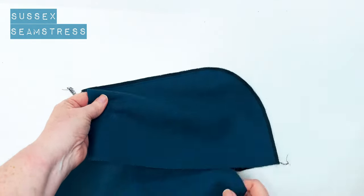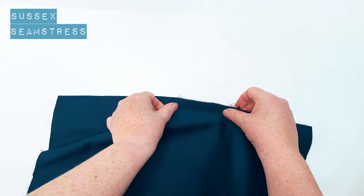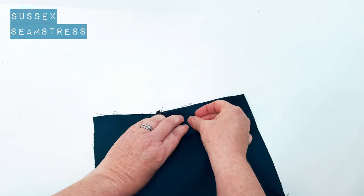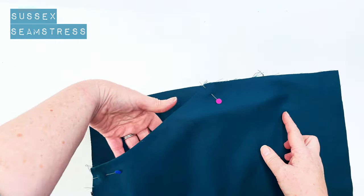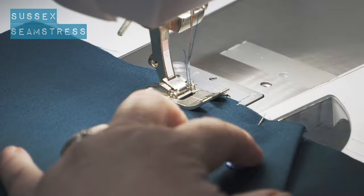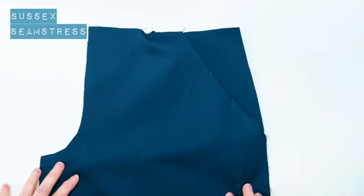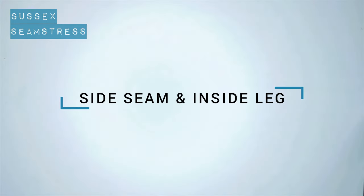We're just going to overlock or zigzag to neaten the edge of the pocket now. Then the last job is to line up all these edges nice and neatly and stitch them all together so that they form just one piece — it'll be easier when you come to stitch the pieces on. Just within the centimeter seam allowance. If you pin them exactly edge to edge you should end up with a nice space to put your hand in your pocket. There we go — one pocket done. So now we're going to sew the side seams and inside legs.